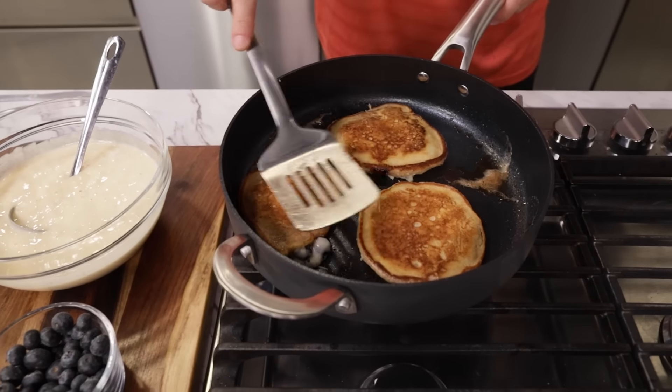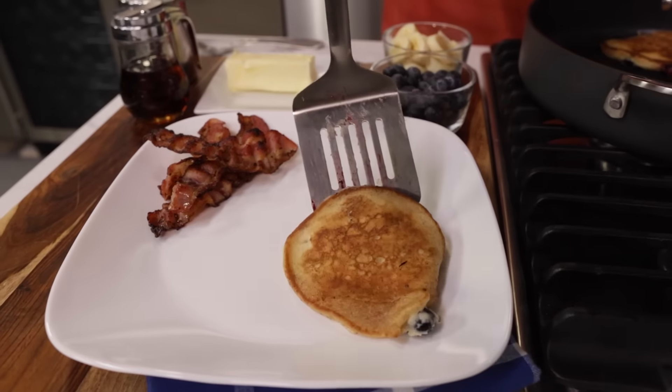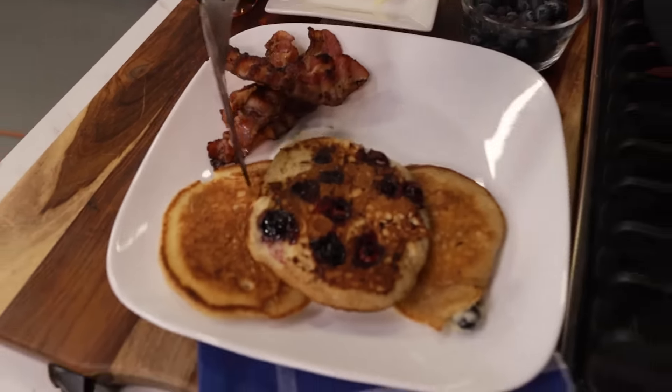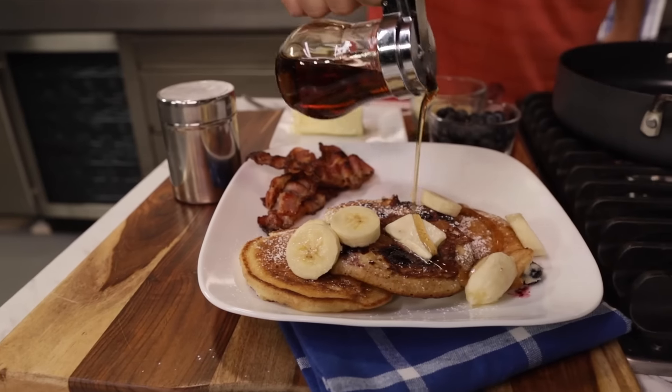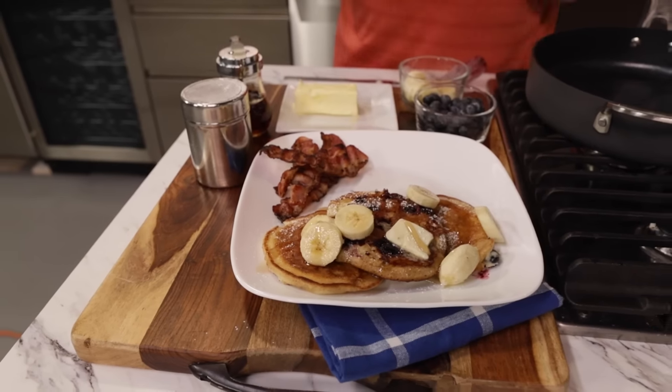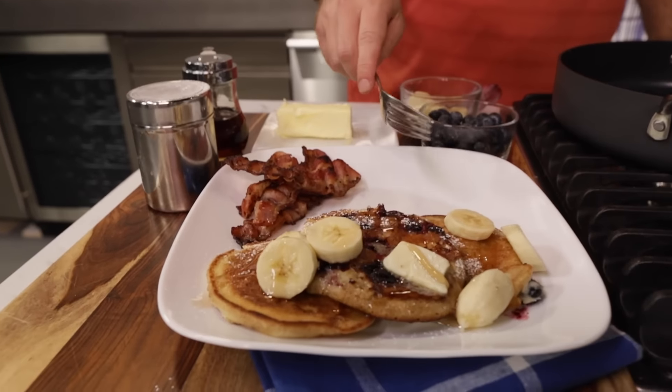Perfect. Look at that, look at the color on those things. Gonna flip this one over just at the end — look at those blueberries in there. A little dusting of powdered sugar. You can't have pancakes without syrup — look at that. There it is, our pancakes from our Emerald Lagasse Forever Pans. I'm gonna give this a try. Amazing.